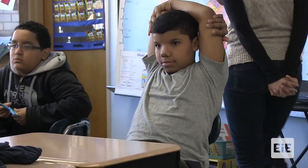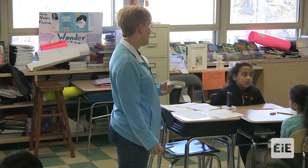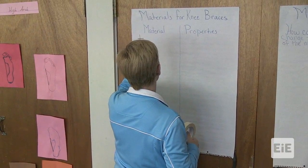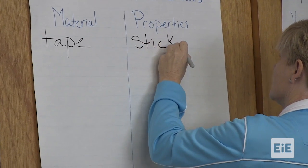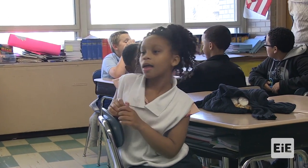Remember yesterday we discussed properties? Madhu, can you help us out? Properties are kind of like the way something is and the way it feels — like the property of tape is sticky. I'm going to model it and we're going to work on it together, then you'll get a bag of materials and look at the properties of them. What's the property of the tape? Sticky. Long lasting. Look at all the properties just for one type of material — you guys did a great job.